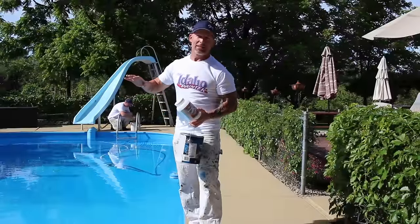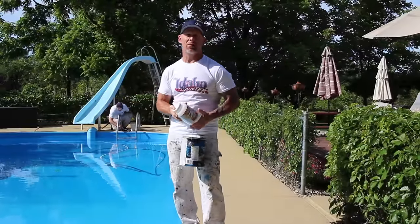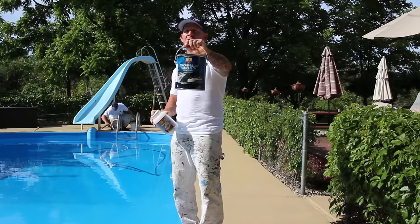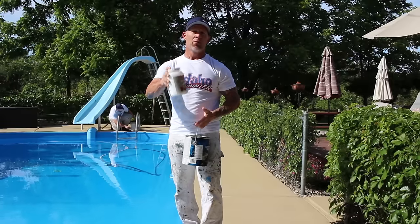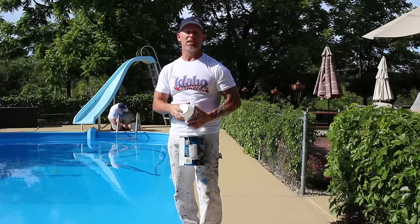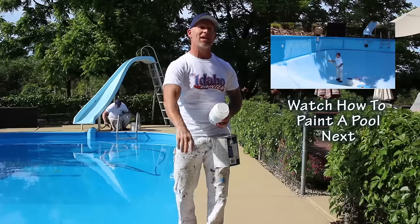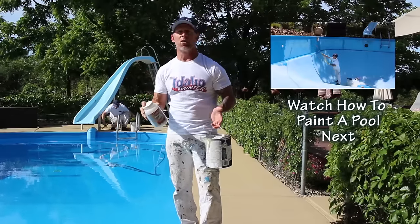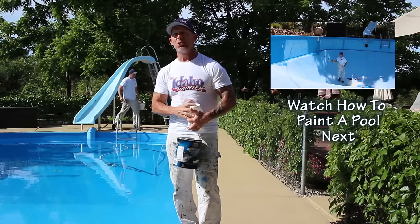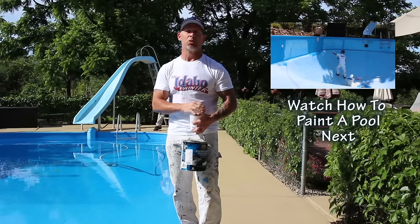We got our pool all painted now and we're working on our pool deck. We're going to be staining it with a solid color stain called H&C Stain, which can be tinted to any color you want. We're going to be putting in Shark Grip, an anti-slip resistant additive to keep you from slipping. The pool deck is a concrete deck and it's rough as it is, but this is going to add a little more resistance to slipping so we don't get anybody injured on this pool deck.